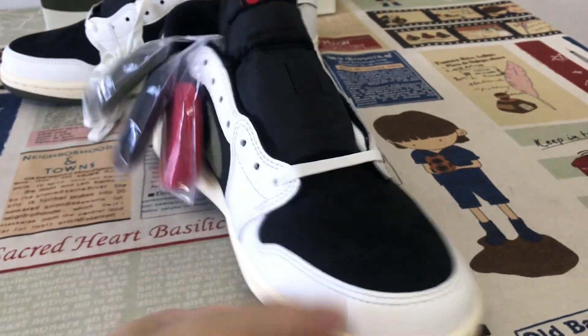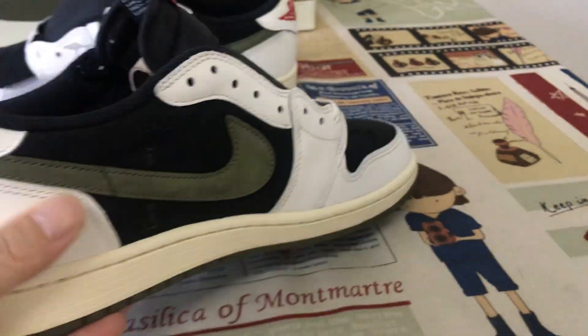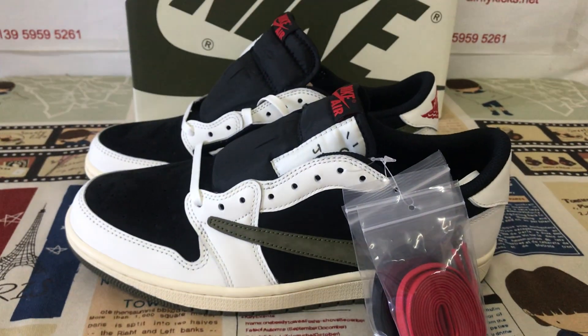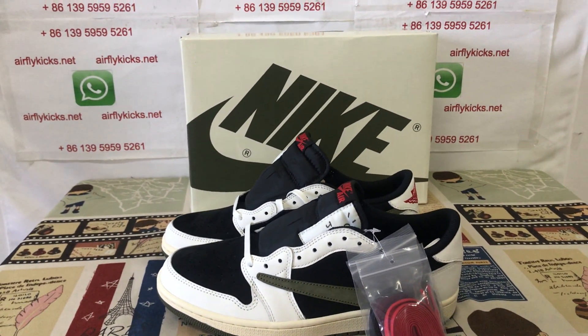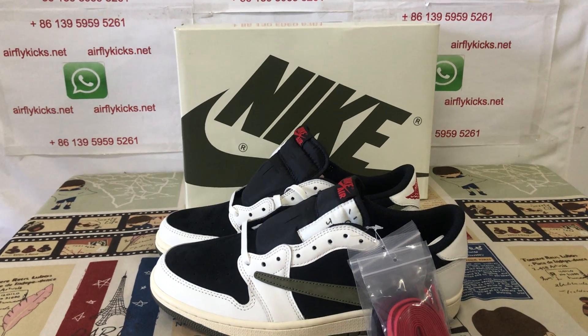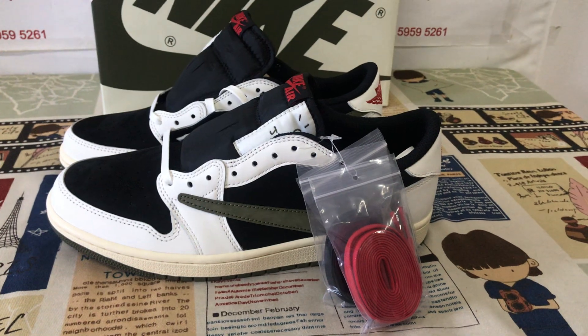Let me show the shoe again — you can see the shoes look perfect. If you'd like a pair, you can place your order on my site earthflightkids.net or contact me via WhatsApp. Thank you.